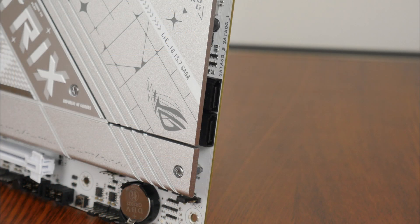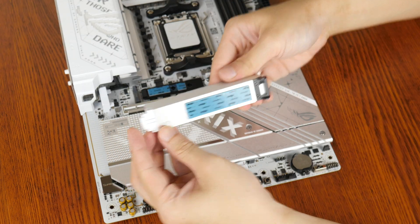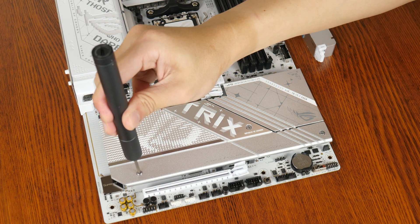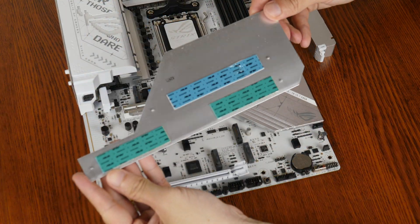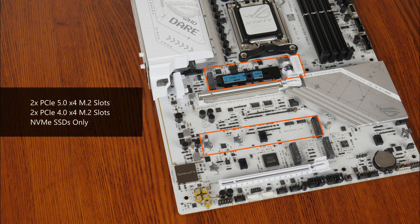In the storage department, ASUS has included two SATA 3 ports, with both ports in a right-angled configuration to aid with cable management. For M.2 slots, it comes with two PCIe 5.0 x4 M.2 slots and two additional M.2 slots. Do note that all of these slots support NVMe SSDs only — owners of M.2 SATA drives will be out of luck.